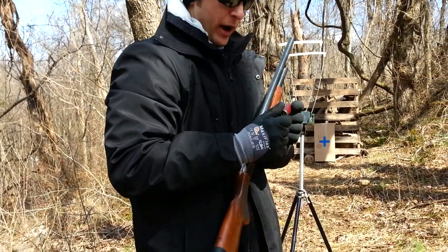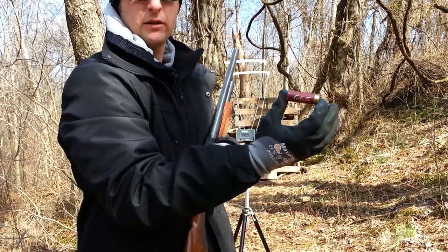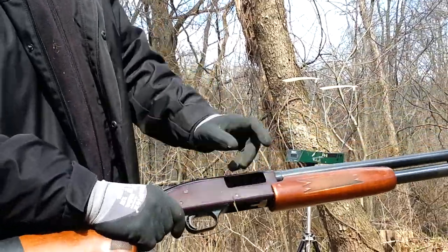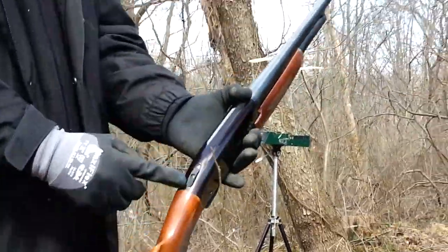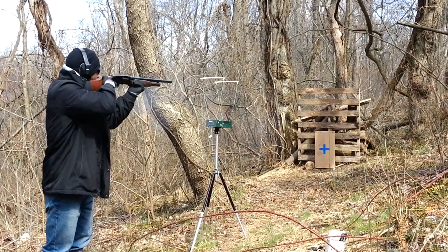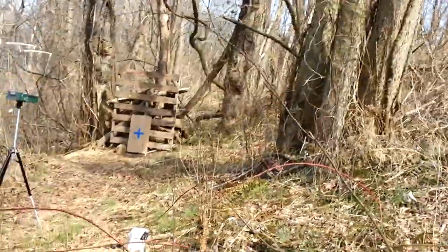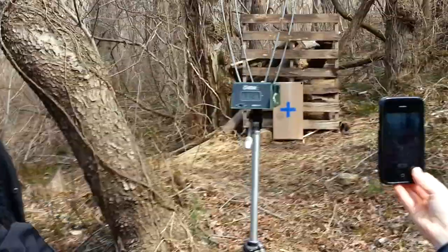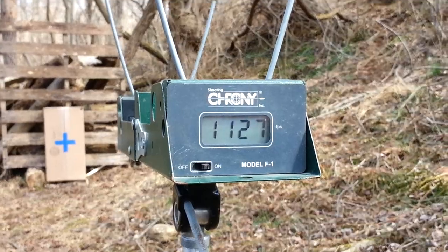We'll start off with the wax shell — 665 grains total weight. The weapon is not loaded, there are no rounds in the tubular magazine, and the weapon is on safe. I need you to record the muzzle velocity.